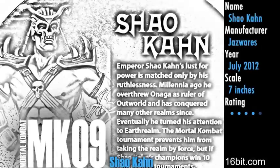It's time for another review from 16bit.com. This is Mortal Kombat Shao Kahn from Jazwares. It's big — it's like a Masters of the Universe Classics figure, but it's from Mortal Kombat.